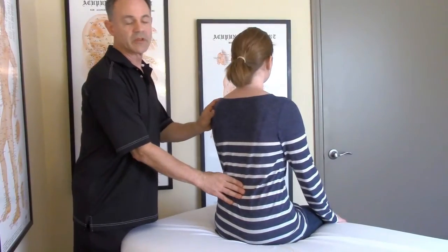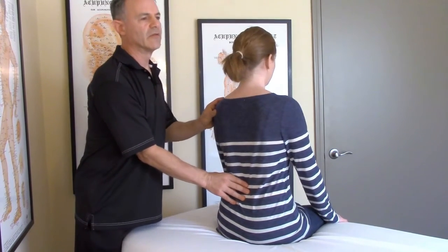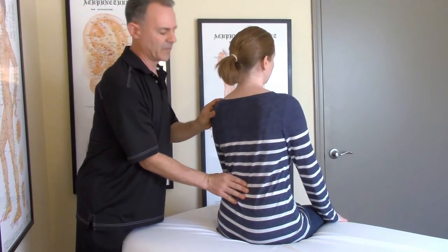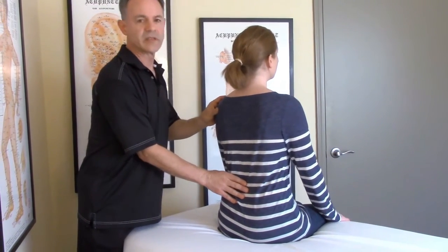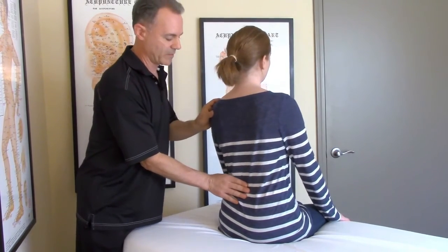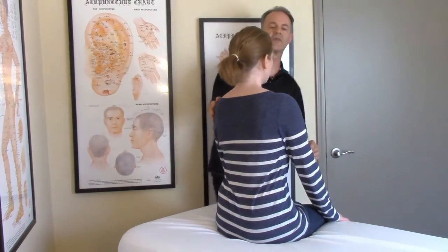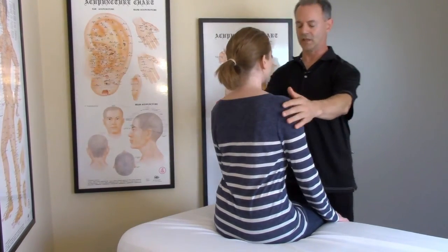We primed the motor learning function — it recognized that those didn't feel very strong and asks how to do that. Now I am releasing the compensating muscle, which in this case is the left quadratus lumborum. And then we will go back to retest those functions that we found weak at the onset.